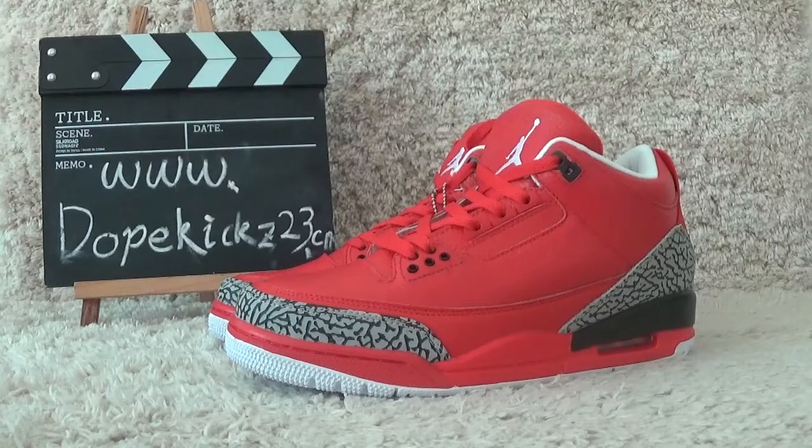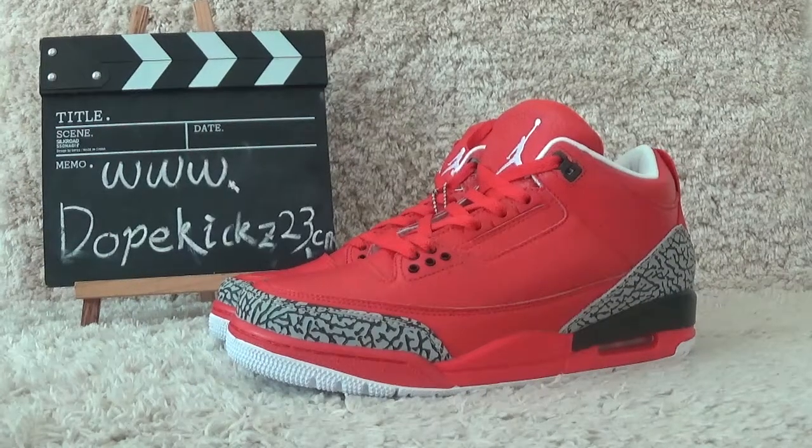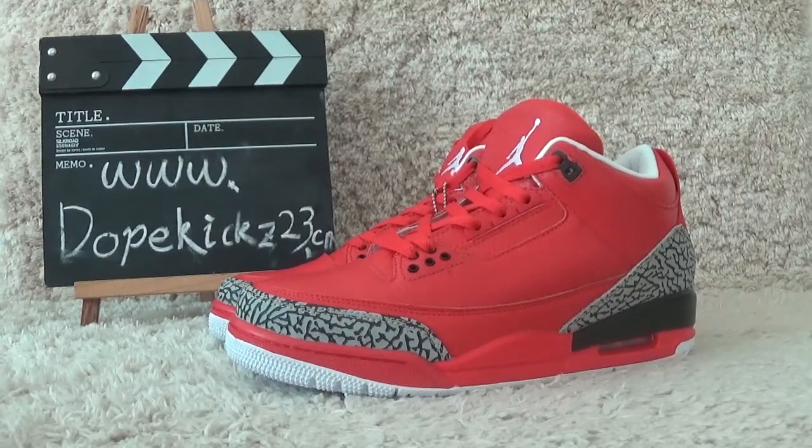Hi friends, this is the website of Dovekiss2c.com. Here is our video for sneakers, authentic for you. Today I will show you the new shoes of Air Jordan.